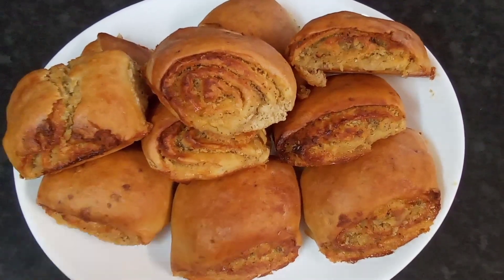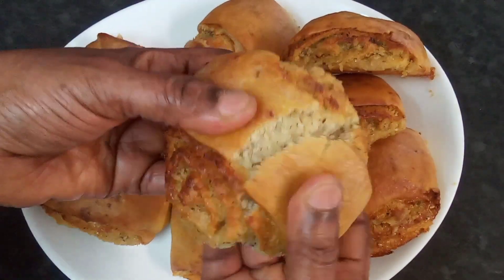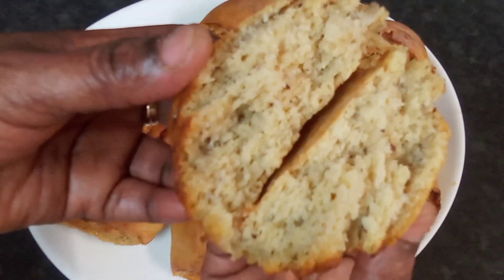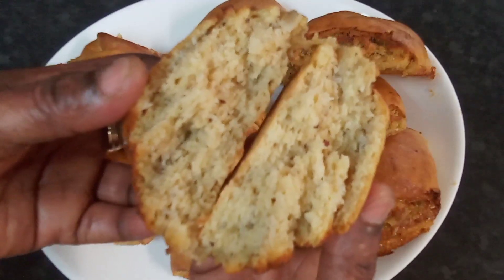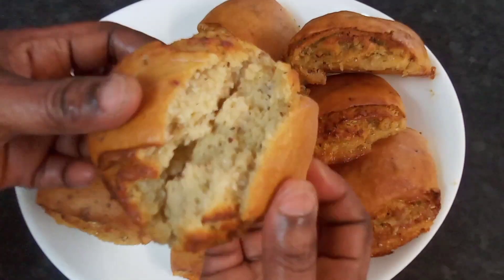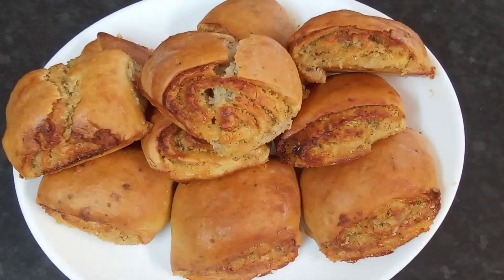Now I'm going to show you what it looks like on the inside. I'm going to break into one — look at that guys, look at all that deliciousness in there, all that coconut and coconut milk. Everything coming out of there — this is delicious, I can assure you. Please take care and I'll see you in the next one, thank you!